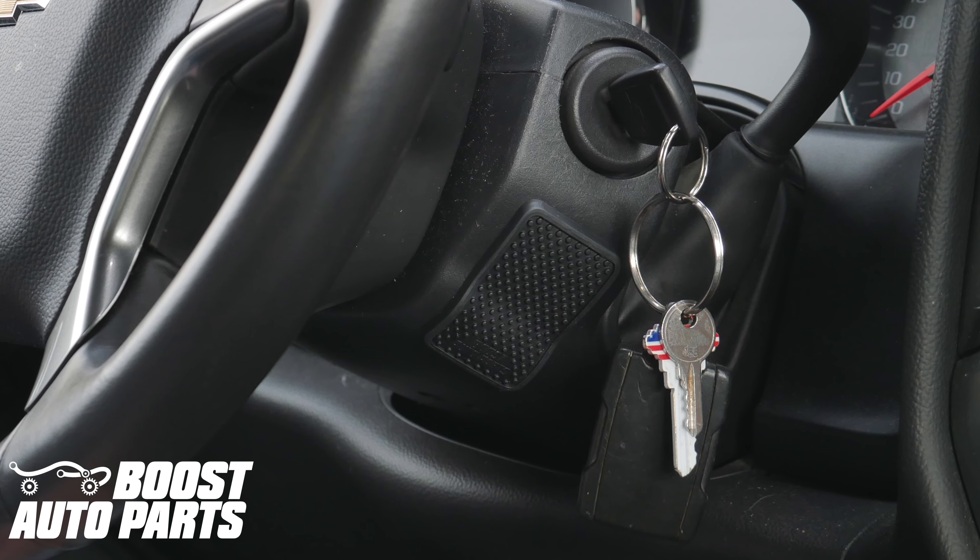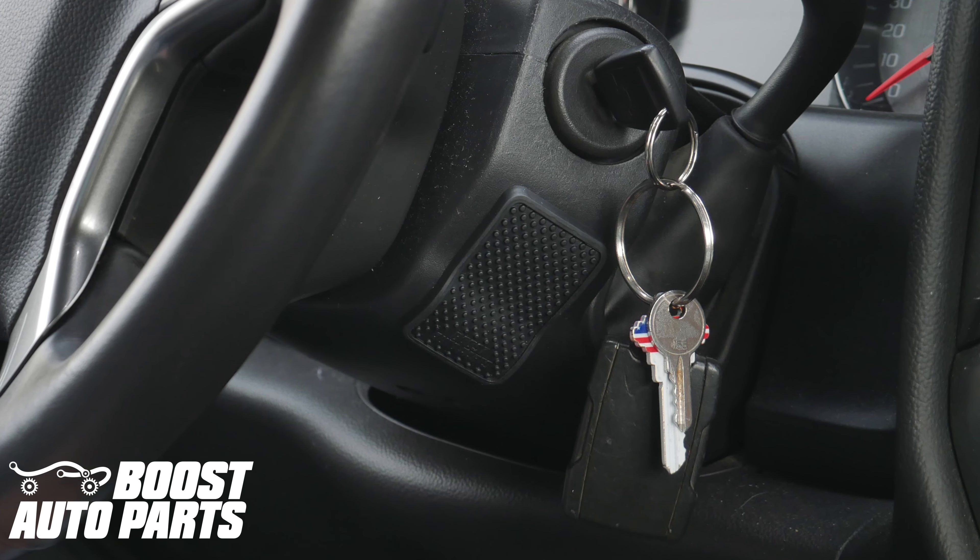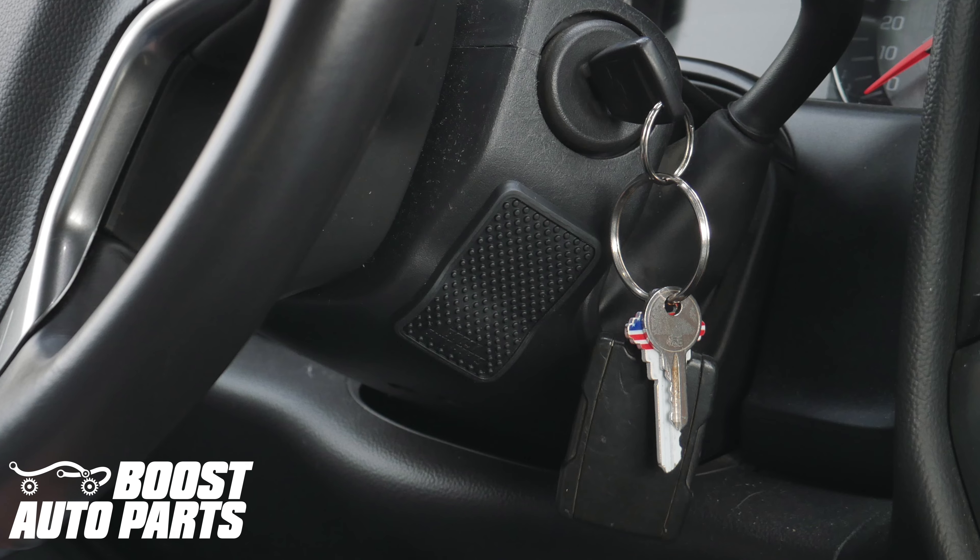The Boost Auto Parts Key Guard is a rubber overmold designed specifically for the console to deaden the sound of keys striking the side of the plastic.